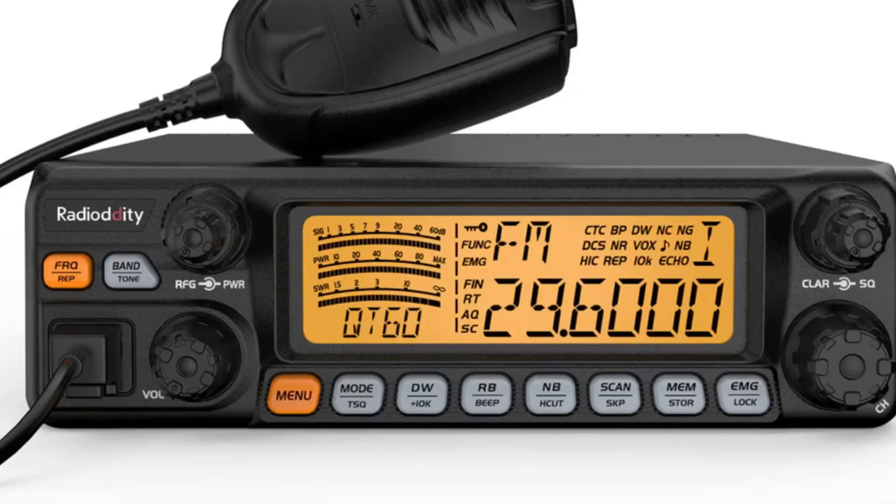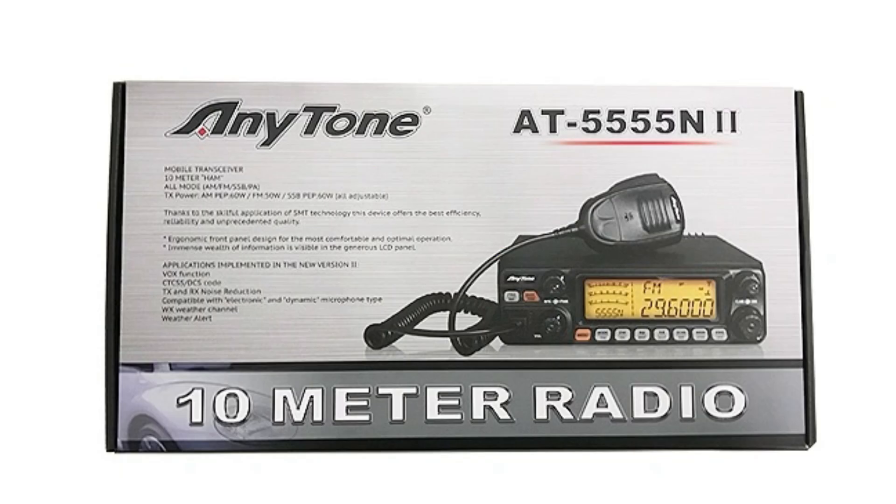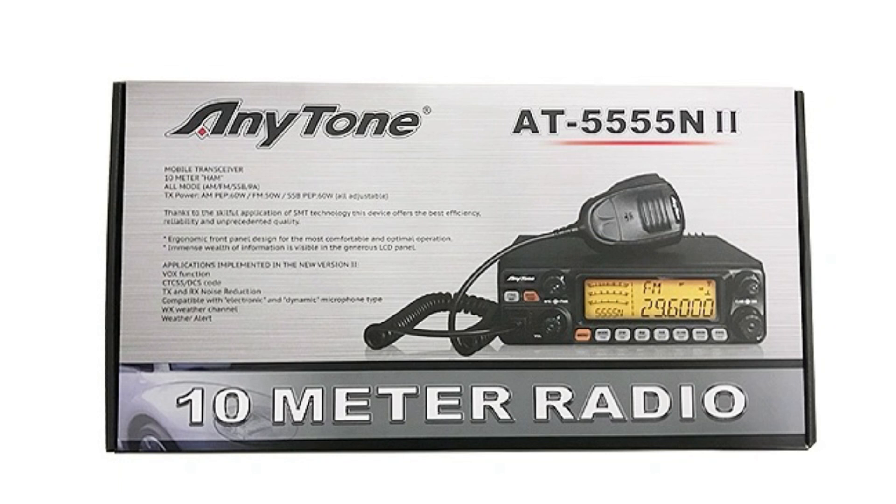The QT60 is another Radioddity clone — a 60-watt radio. This was originally the AnyTone AT555N TAC-2 or TAC-11, sold in France as the CRT SS8900. It's a great radio as well. Radioddity has a great line of different export-type radios ranging from 40 to 60 to 80 watts, and ranging in price from $150 up to about $299 for the QT80. I've got a Radioddity link below if you're interested.